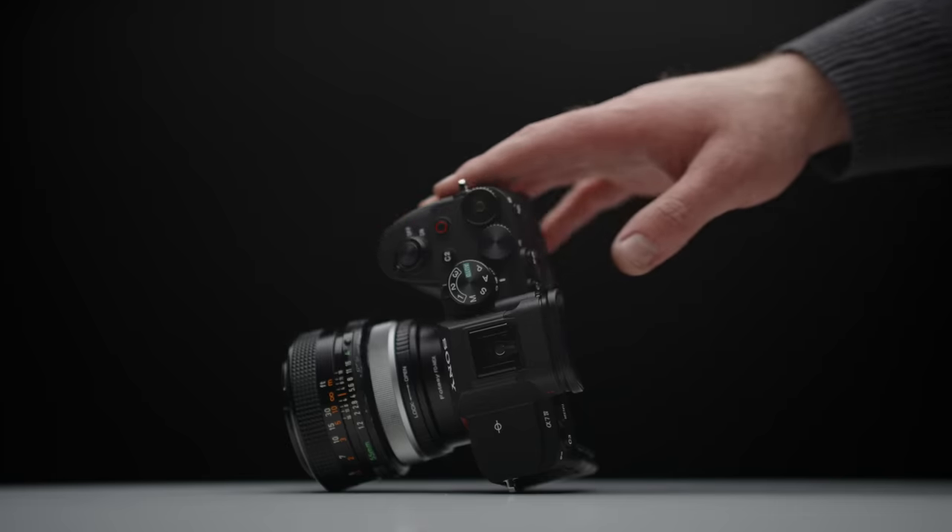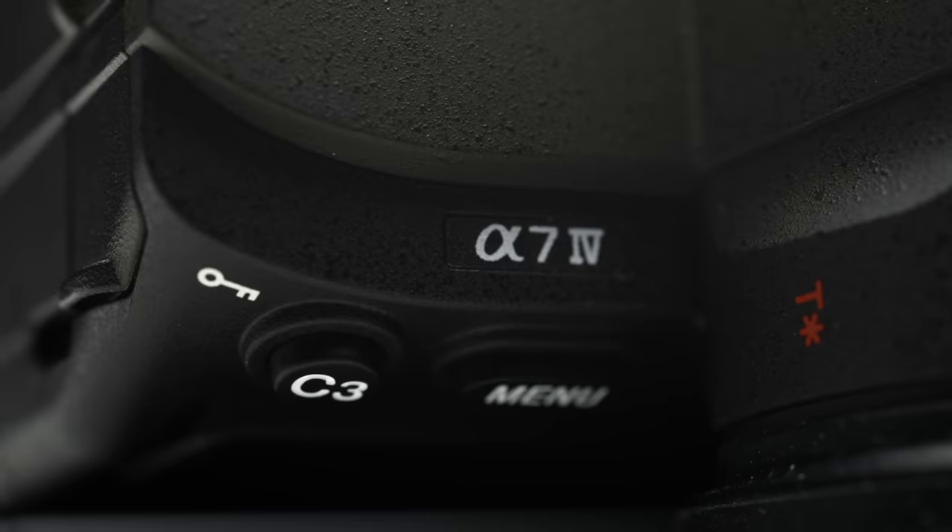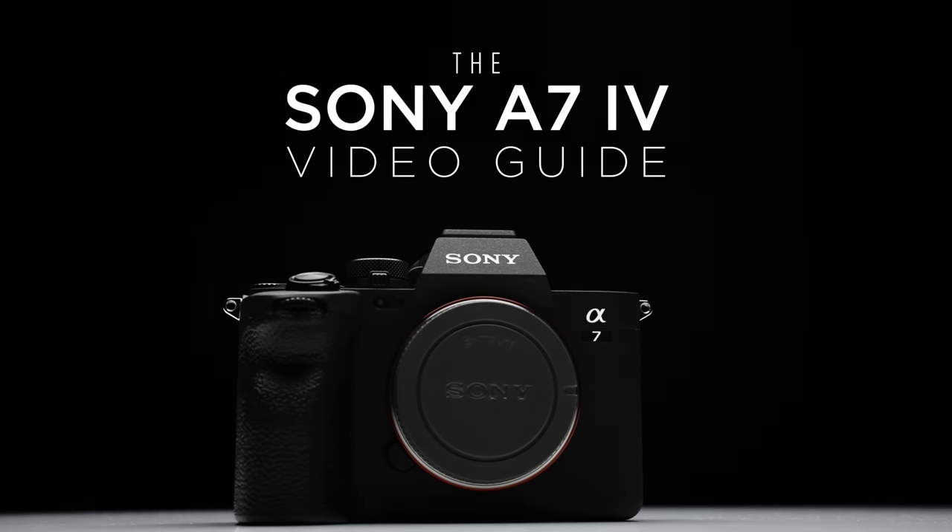Quick disclaimer: Su-Ray sent me these pre-production lenses for this review, so the actual units that will be shipped will probably be slightly different and most likely slightly better, and they are not sponsoring this video. However, this video is supported by those of you who have purchased my camera guides and LUTs. Check the link in the description to learn more, and thank you guys so much for the support.